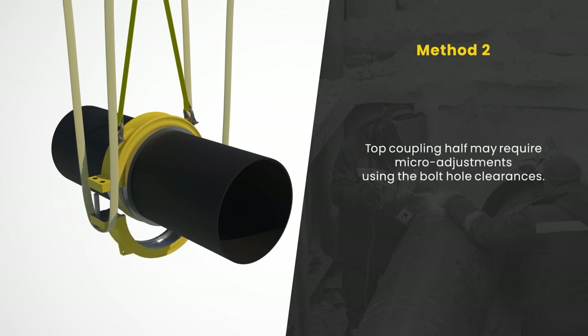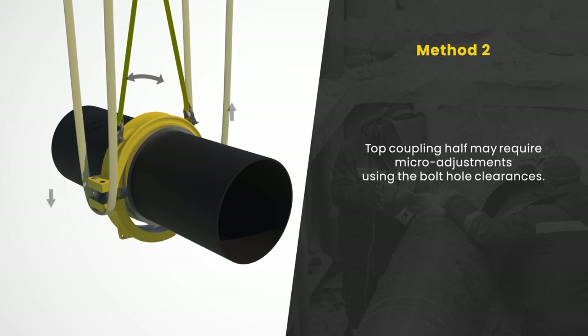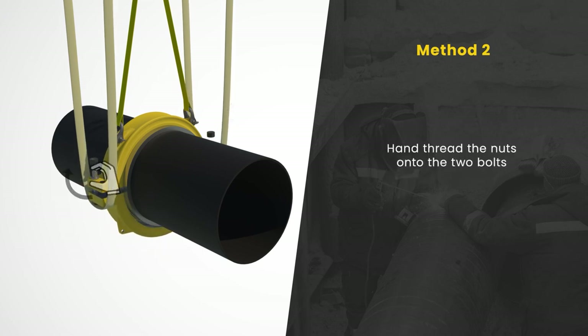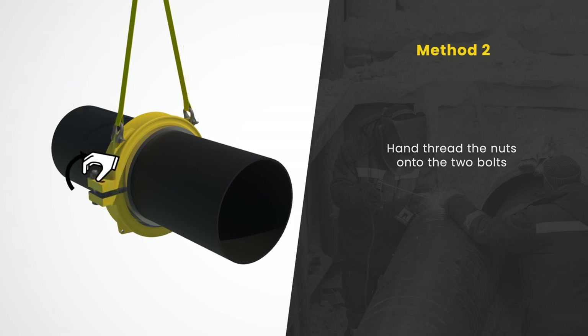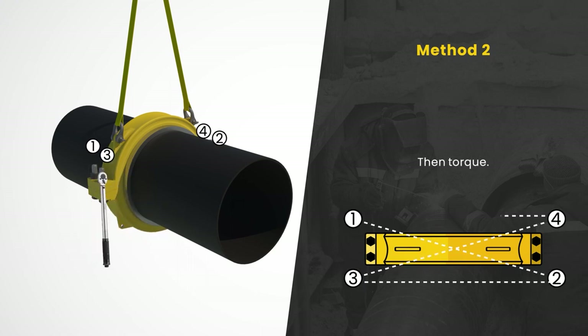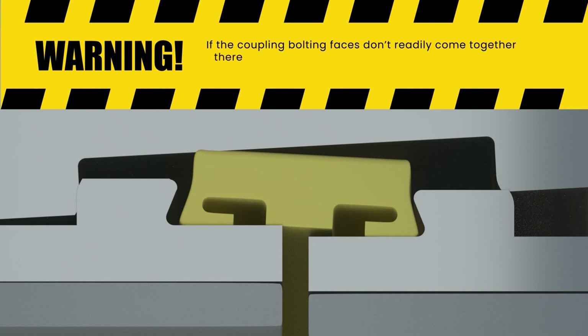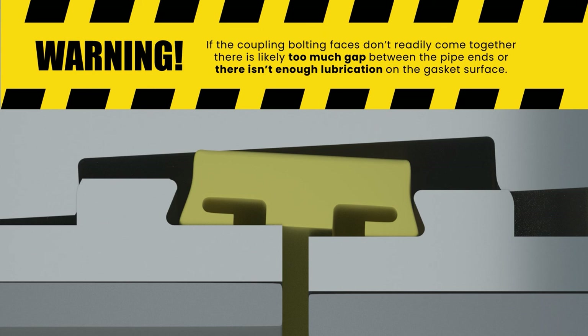Aligning the connecting bolts through the top coupling half may require micro adjustments using the bolt hole clearances, slightly rotating the top coupling half, or raising and lowering the bottom coupling half. Once the two connecting bolts are in place and the nuts are hand threaded, remove the rigging and insert and hand thread the remaining bolts. Final torquing on all the nuts can be done to tighten up the two halves together and complete the installation. If the coupling bolting faces don't readily come together, there is likely too much gap between the pipe ends or there isn't enough gasket outside surface lubrication in place.